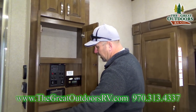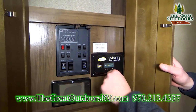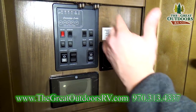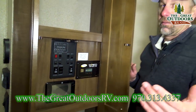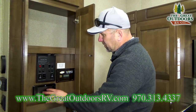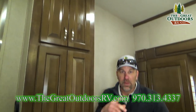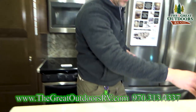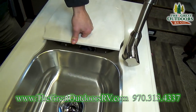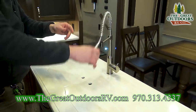Right here is your command center with some shelves. This is where you can control your slide outs and your awning. There's also a technology information portal — everything is going digital now, so you can troubleshoot right from this component. You've got stainless steel sinks with hard surface countertops, and the sink pulls down so you can spray off whatever you need.